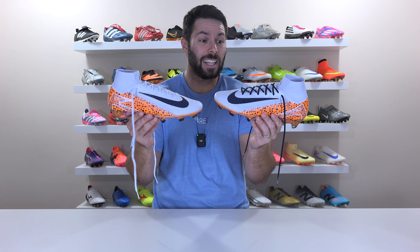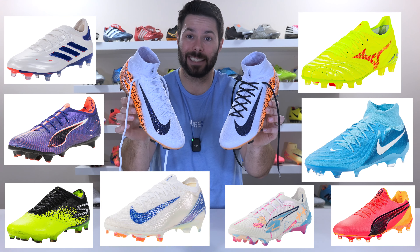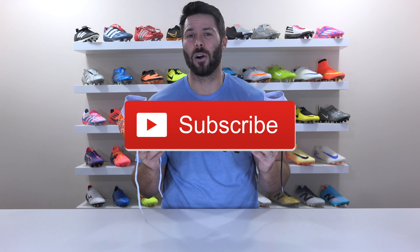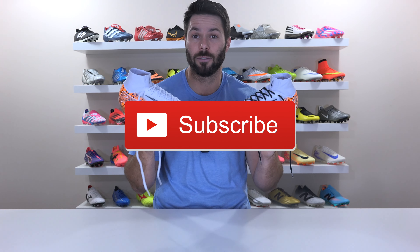Here's how to remove, relace, and effectively replace the laces on your Nike Mercurial Superflies, or realistically any other football boot with a one-piece upper and a lacing system. If you enjoy these tutorial videos, don't forget to drop a like and subscribe so you don't miss out on my reviews of all the latest football boots of 2024.